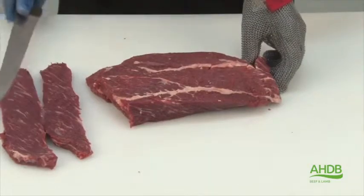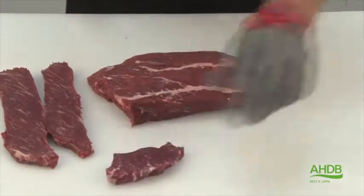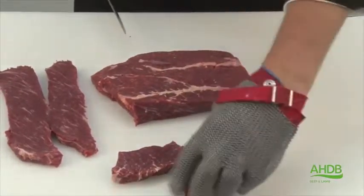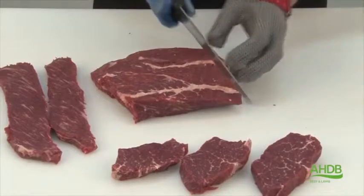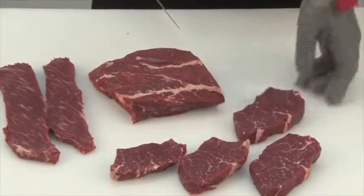As you can see, the larger steaks are cut along the grain of the meat, while the smaller steaks are cut across the grain of the meat. For this product, the chuck needs to be matured for a minimum of 14 days to get the optimal eating quality.